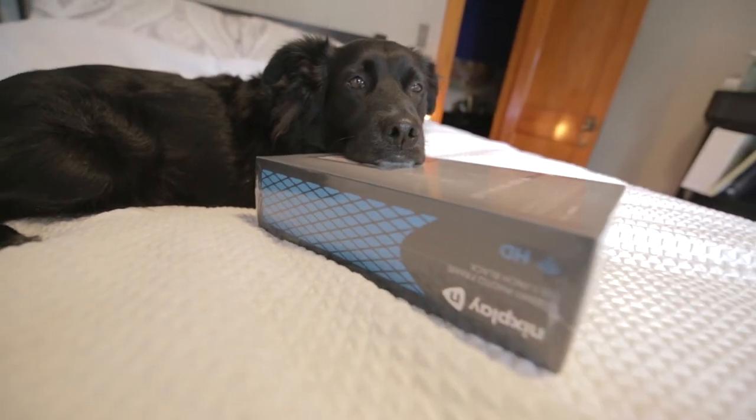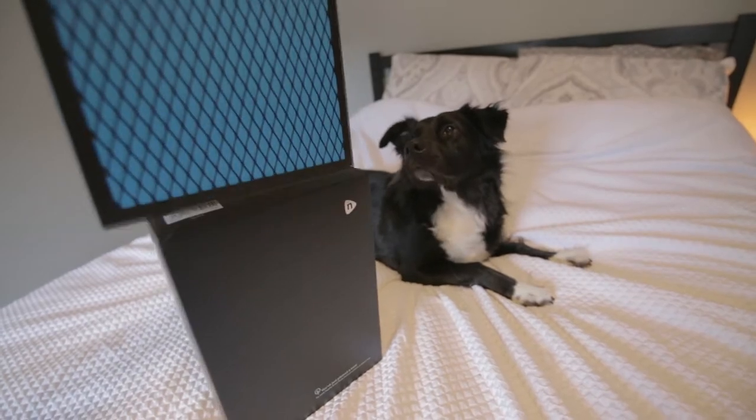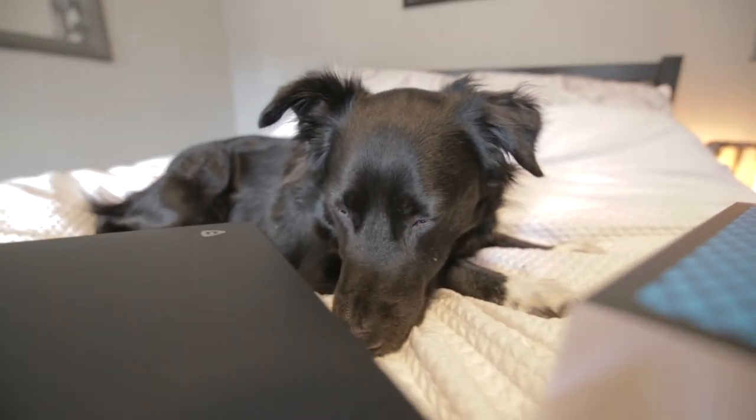Pop this thing open. Let's take a look. For starters, the packaging is really nice — real professional feeling, so that's a good sign. It's also pretty cool that for every Nixplay frame you buy, they plant a tree. Because I love peeing on trees, so you know, the more trees the better.